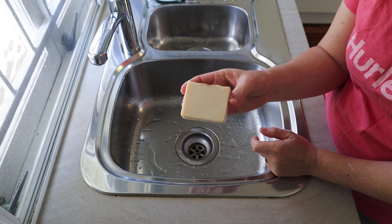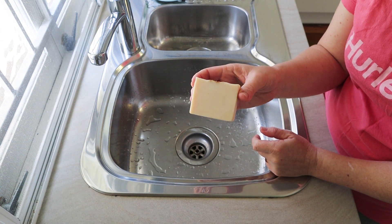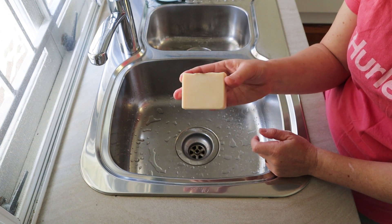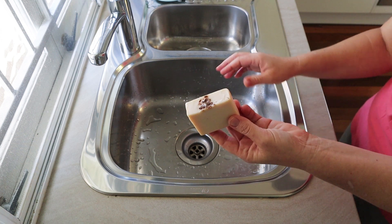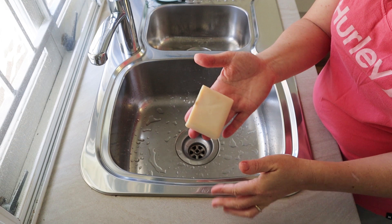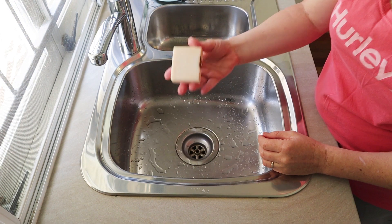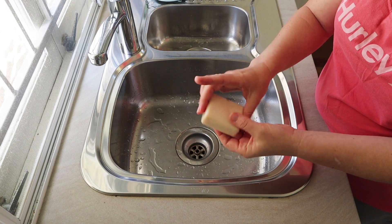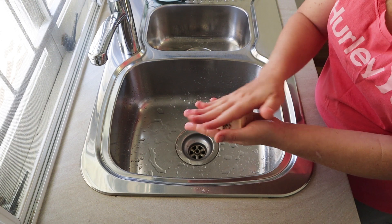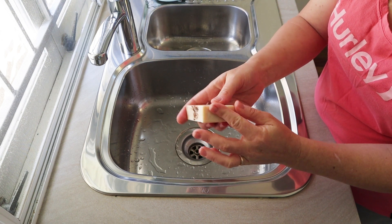It's a really lovely soap. This recipe had a really low water amount - I used a 40% lye concentration lye solution, which is about 19% water as a percentage of oils, just to give you an idea of how low the water amount was. Low water soaps I find they do keep very well - this soap is two and a half years old and there's no spoilage whatsoever.